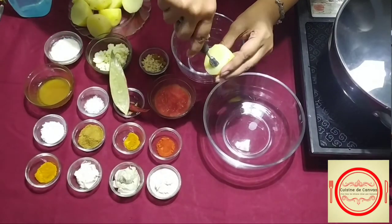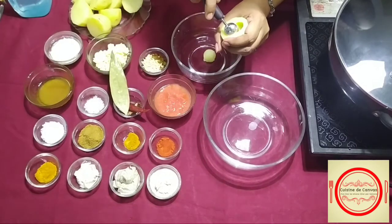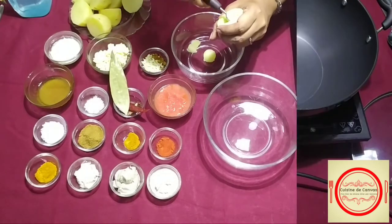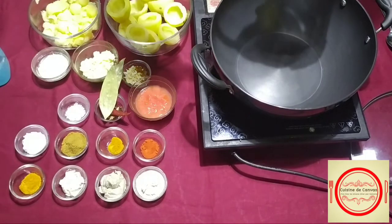At first, we will make a hole in the potato with the help of a scooper or spoon. Be very careful, otherwise it may break. Just like that. I have scooped all the potatoes here.